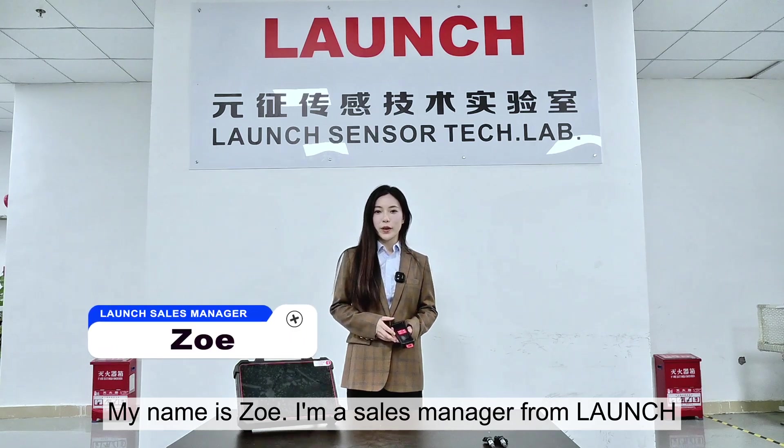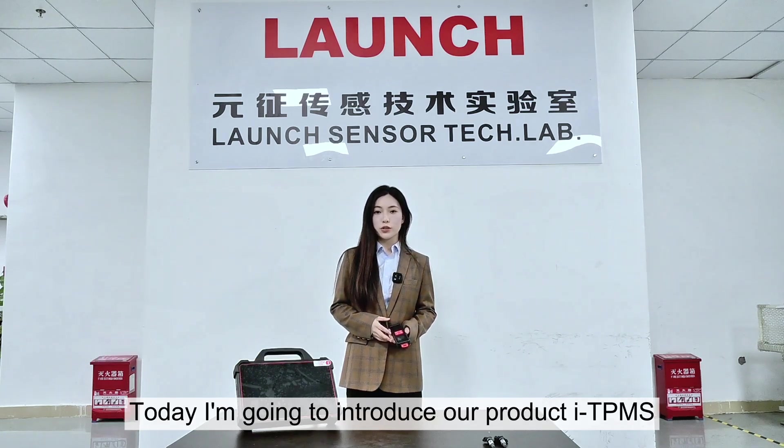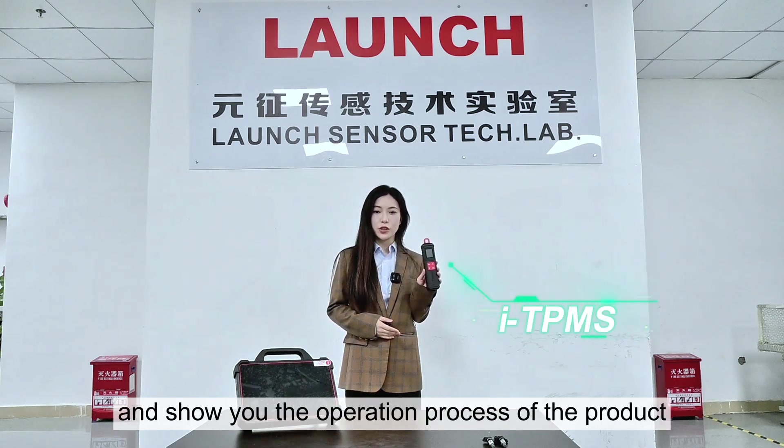Hi everyone, my name is Zoe. I'm a sales manager from Launch. Today I'm going to introduce our product iTPMS and show you the operation process of the product.